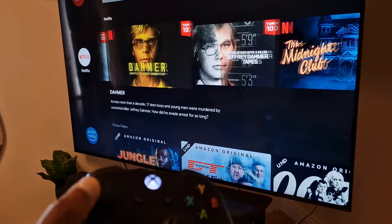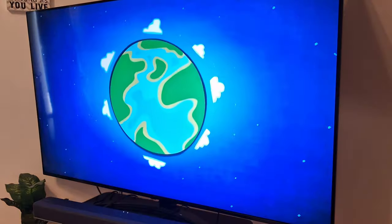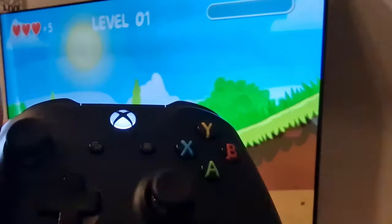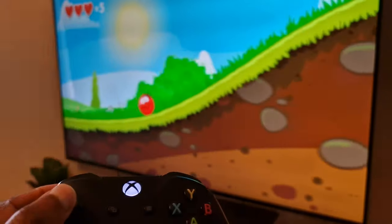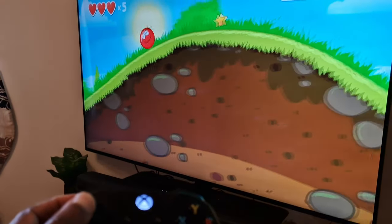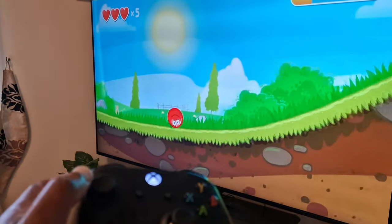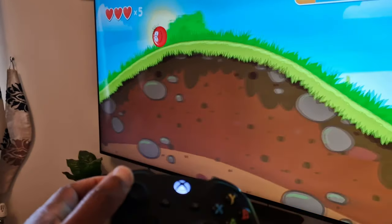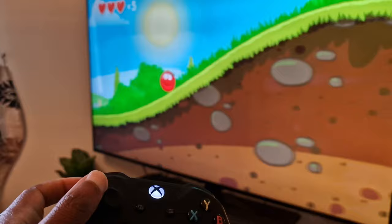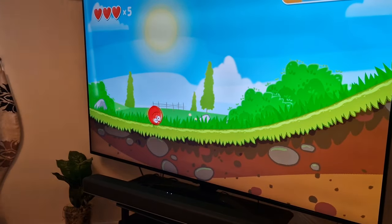Let's get into a game and see how it works. I'm about to play Red Ball 4 — one of my son's favorite games. I'm using the Xbox controller with one hand just to show you that I can move the ball back and forth. All the movements and all the functionality are basically available when you use this controller with the device.